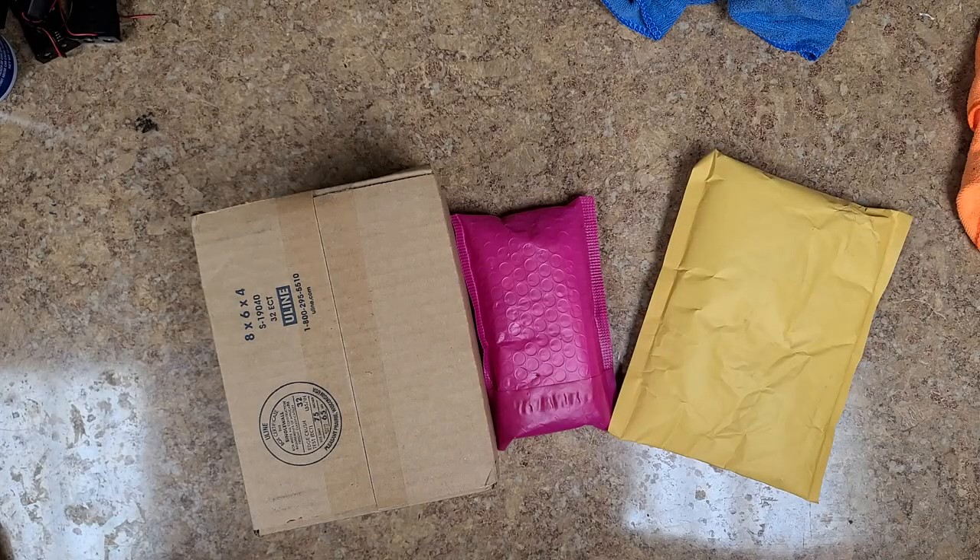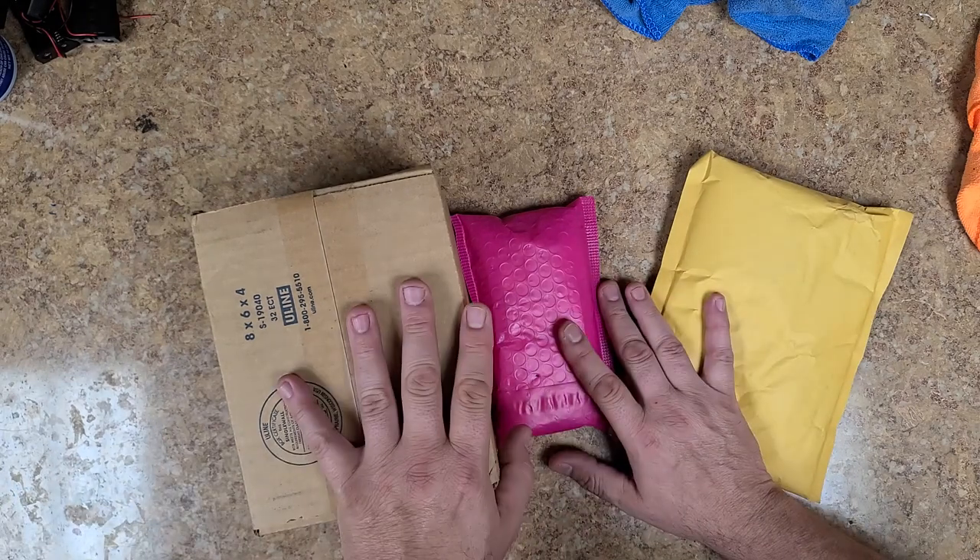Hey everybody, what's going on? Eric C here. Hope you guys are doing good. I am doing just great. So today we have a little bit of an unboxing and bagging to do. Some of it are parts for guitars and some of it is some gear for guitars. So let's get into the parts first.